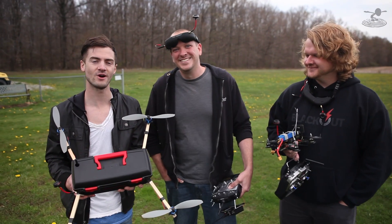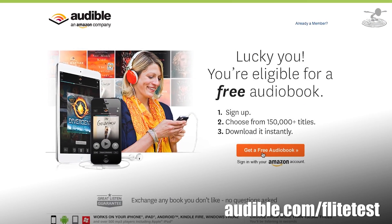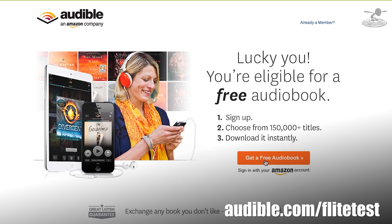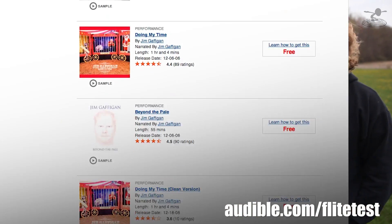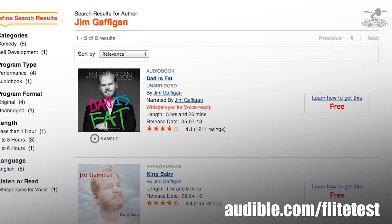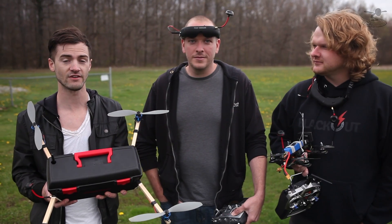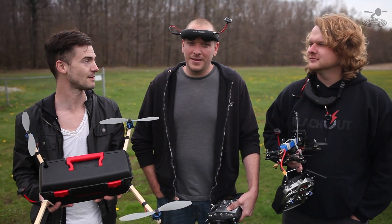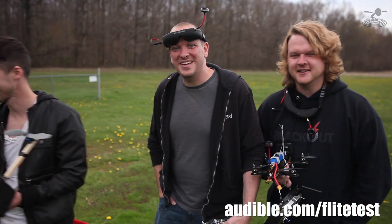Thanks for watching. Thanks to audible.com for sponsoring this episode. If you go to audible.com/flighttest, you can get a free download of an audiobook — they have over 150,000. One that's on there is 'Dad is Fat' by Jim Gaffigan. He's actually really funny, especially if you're married or have kids. Go to audible.com/flighttest to get your free download. We'll see you guys next time!